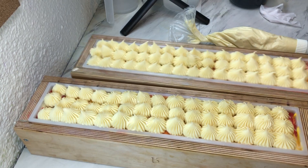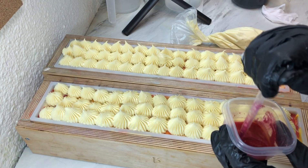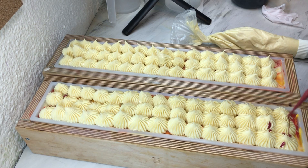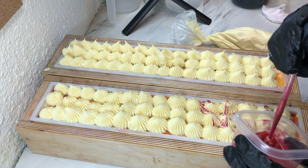Now that I have a first layer on, I'm going to take some Hearts Desire Eco Glitter Mica mixed with some olive oil, and I'm just going to do a little drizzle over the top.